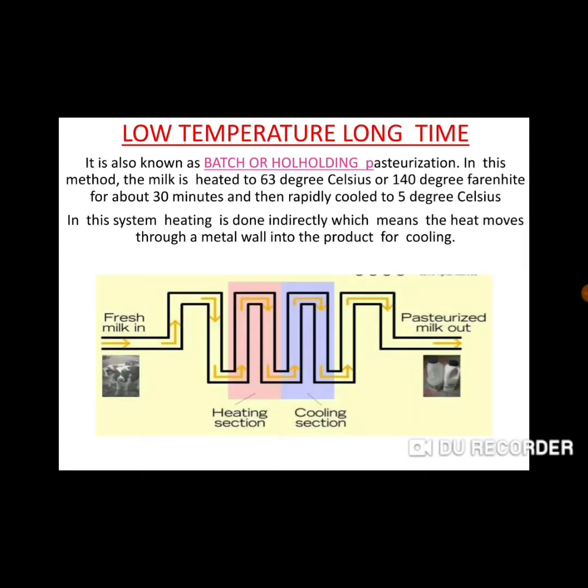Low temperature long time is another type of pasteurization method. It is also called batch or holding pasteurization. In batches, we add milk in sections, and then the milk holds. We give it a temperature of 63 degrees Celsius for about 30 minutes.